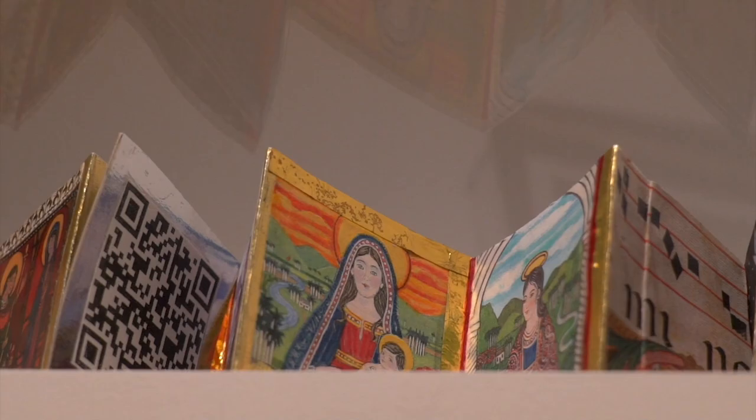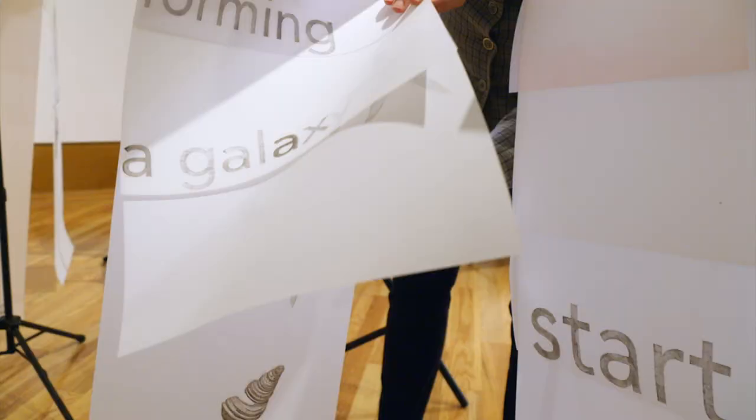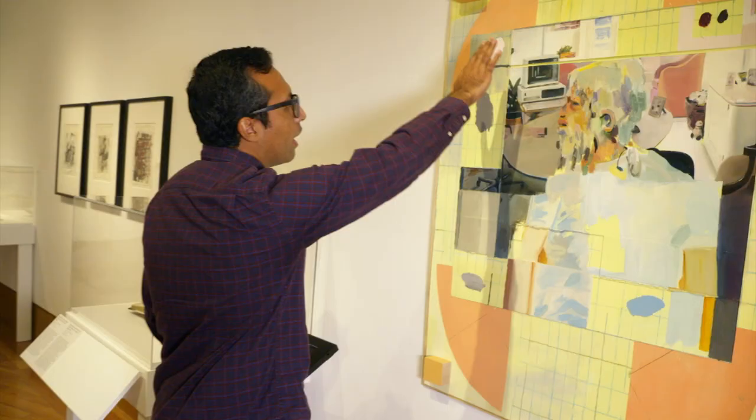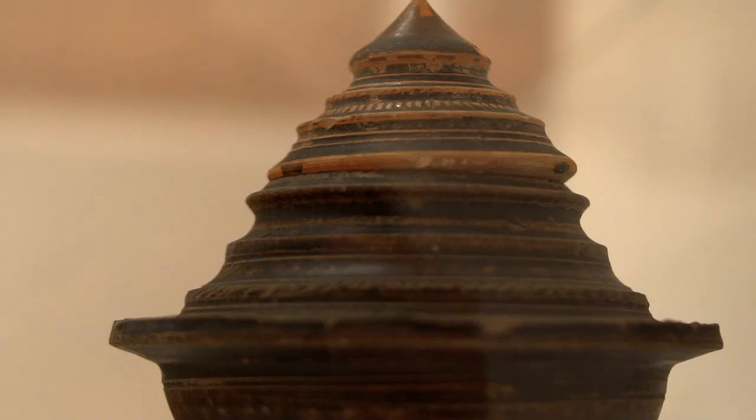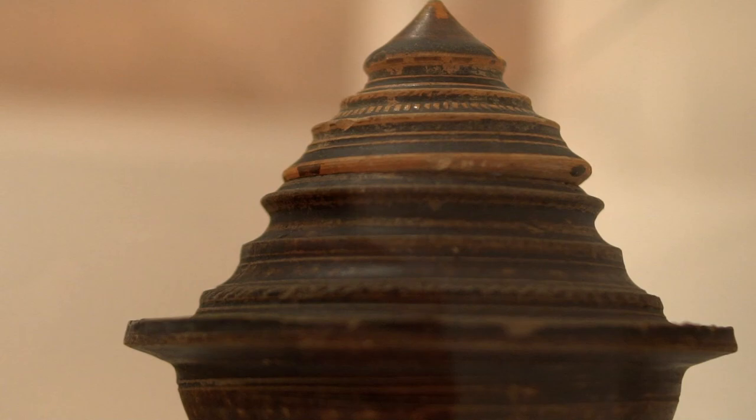I'm always thinking about that sense of awe that a viewer might have. But then simultaneously, what is the resonance? What does the work mean to them after they leave the museum? The Frost Art Museum at FIU offers free admission every day. Check out current exhibitions on their website.